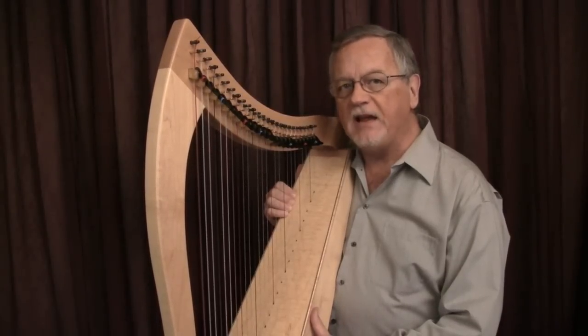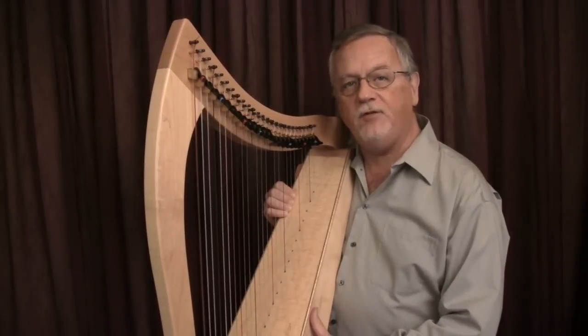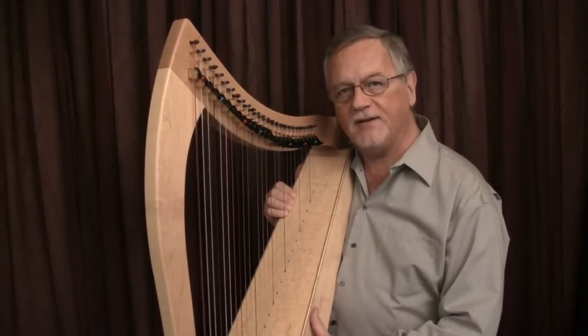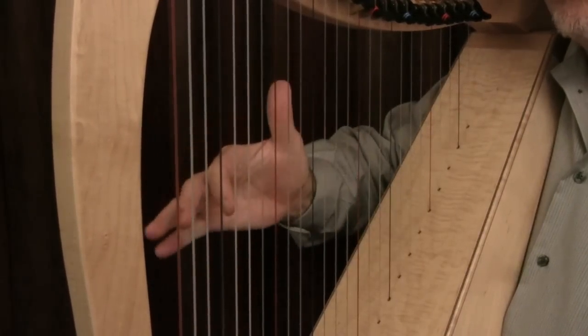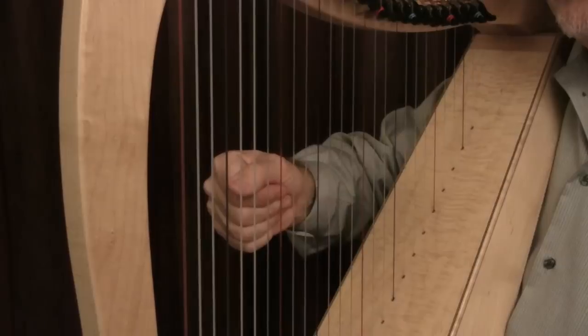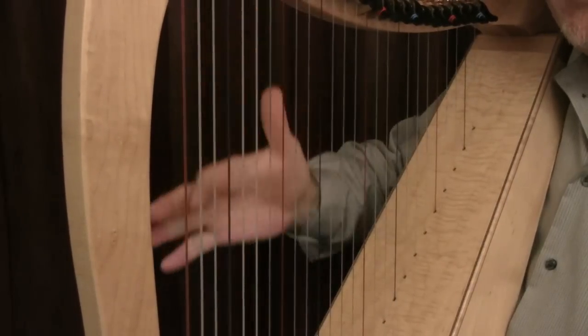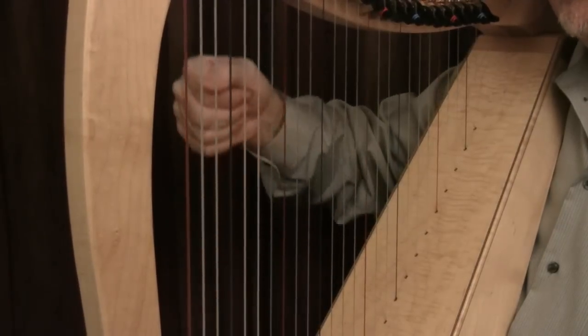The next bit of advice has to do with the gesture of raising the hands after the fingers have left the strings. The articulation of the fingers into the palm is combined with an appropriate gesture that brings the hand and the forearm up and away from the strings.